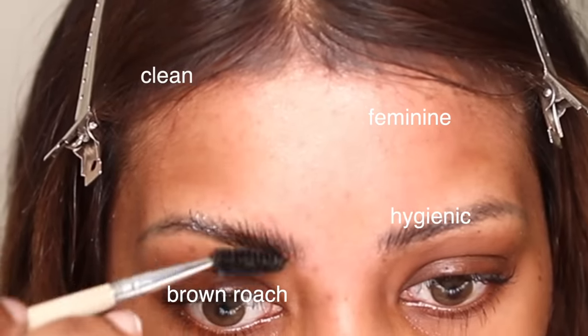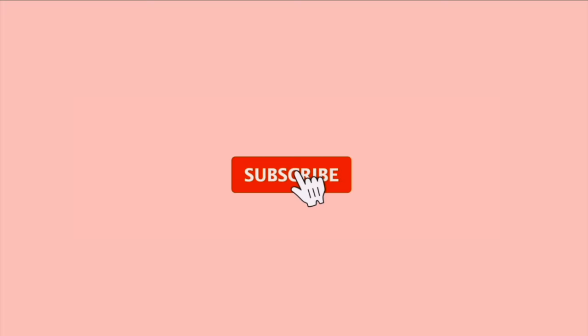The 'clean feminine hygienic brown roach cum rat makeup tutorial' — if I hear that one more time I think I'm gonna lose it. I feel like that kind of look is just impossible on brown skin, but I was like, you know what, let me try it. It blew me away — I looked unrecognizable because I stole a lot of makeup tricks from TikTok and it changed my face. Everyone was like 'she got work done.' It's time for a makeup tutorial!